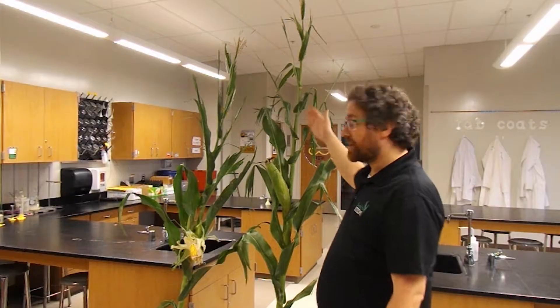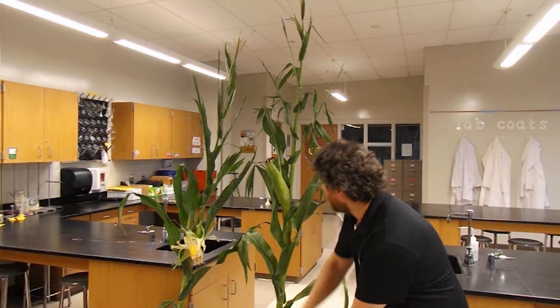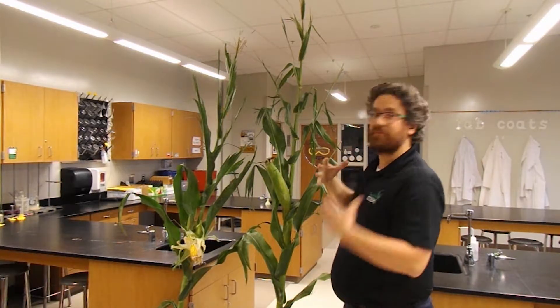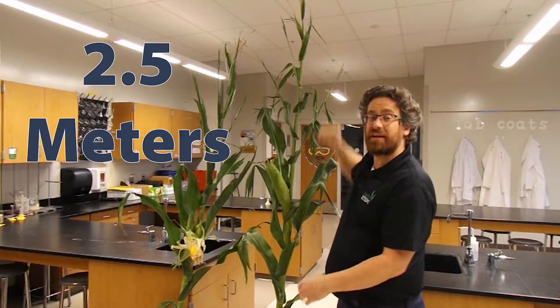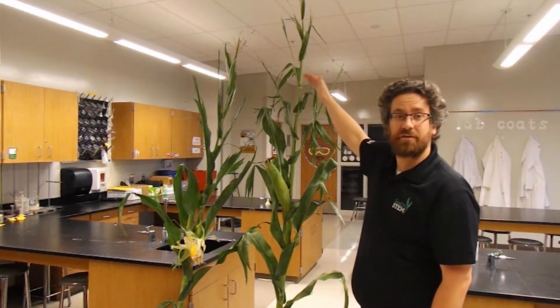Hello everyone, my name is Chris Remick and I am part of the Kansas Corn Seed to Stem program. Today we are going to talk about the parts of the corn plant. We're going to work our way from the bottom to the top. Notice how tall this plant is — I'm five foot eight, and this plant is two and a half meters tall, that's over eight feet tall. These can get pretty big, so we'll start at the bottom and work our way to the top.